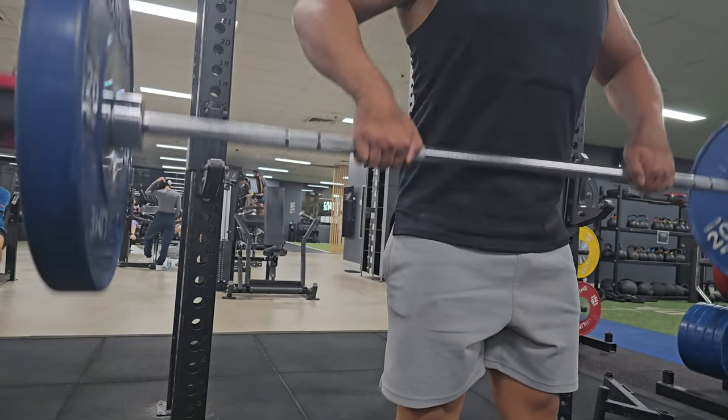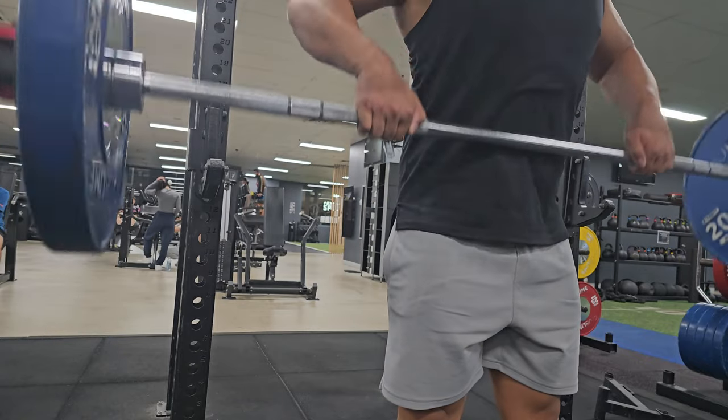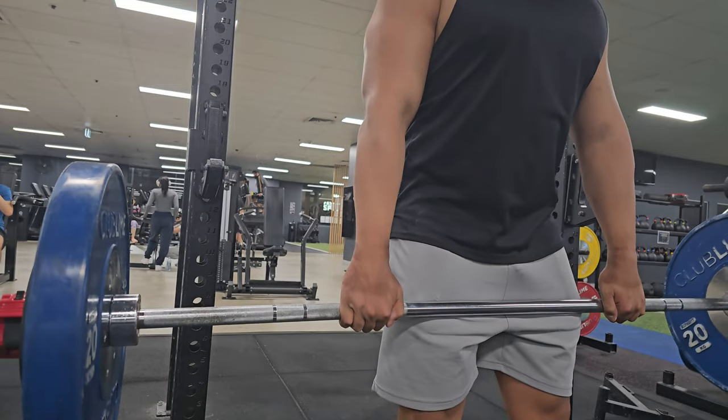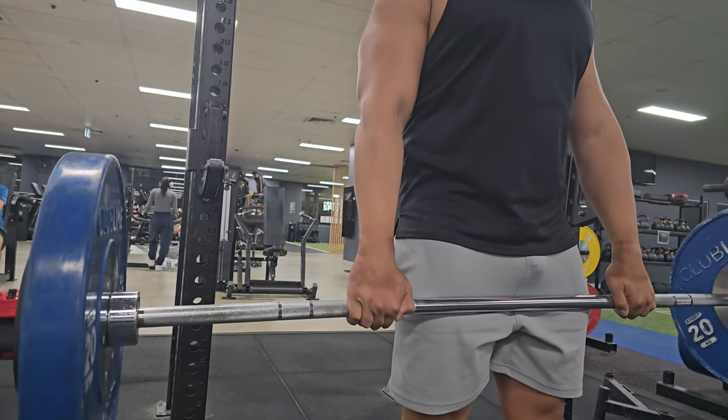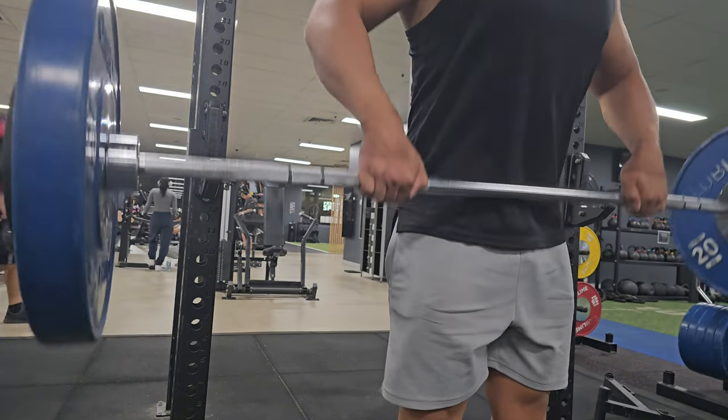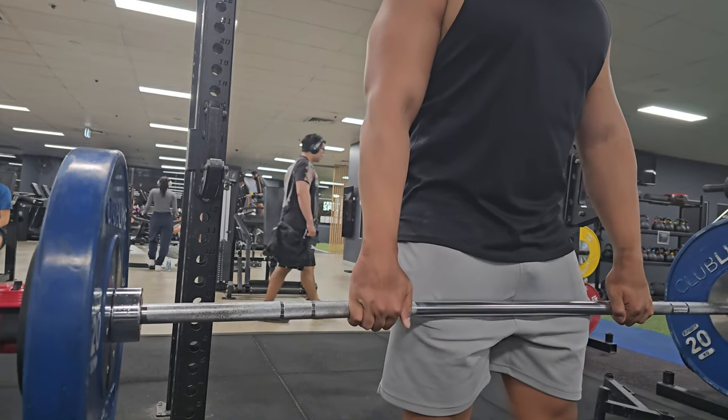Here I'm doing upright rows — just like my main bench day I mentioned I had too much weight, so I lowered it today and it felt much better. I was able to get the bar a bit higher and I felt it a lot more in my side delts, which was really good.